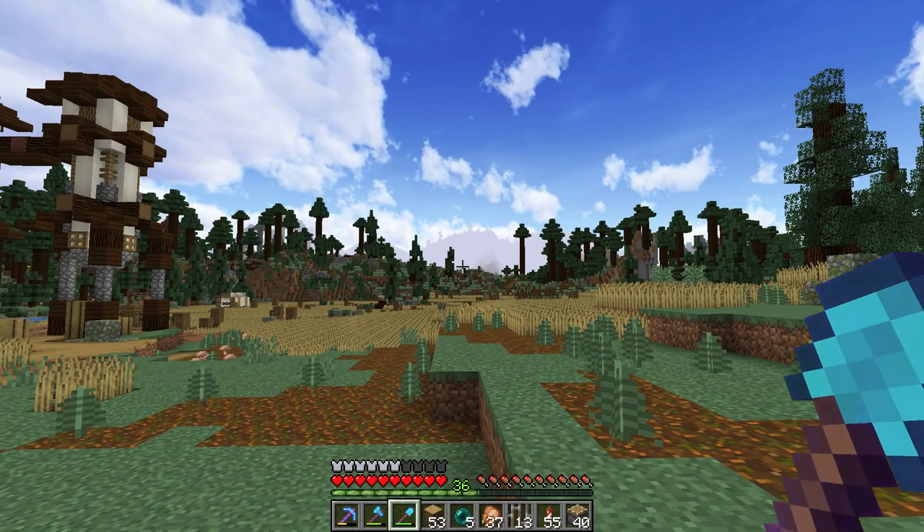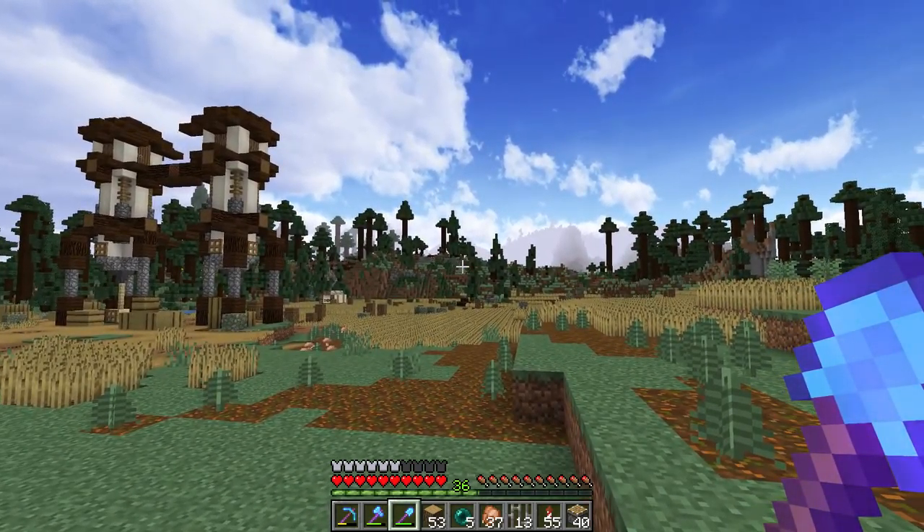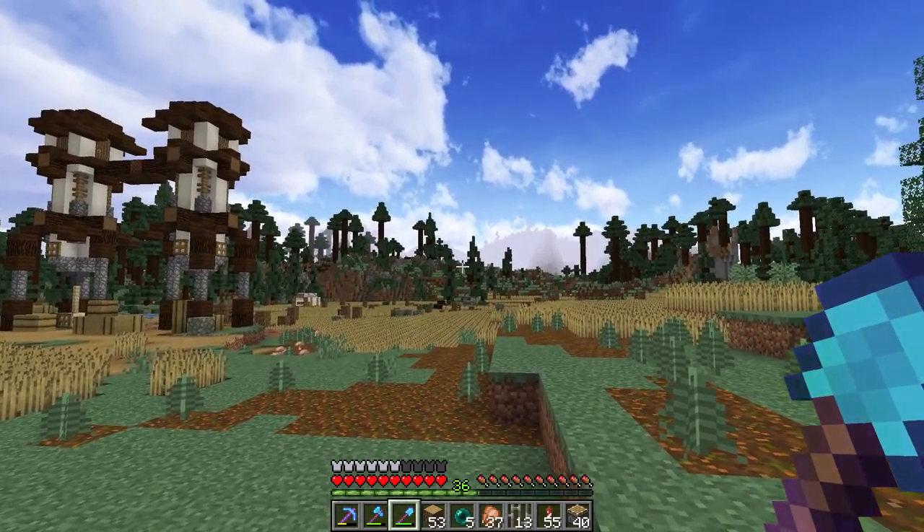Welcome back everybody. Have a look over here over this field - we start to see our hard work come together, and right behind us is what's about to be some more episodes of some really hard work. You can also see the mountains starting to come up there.